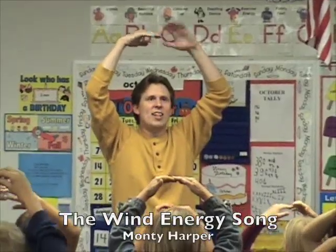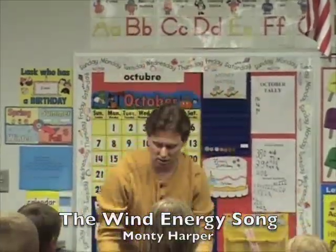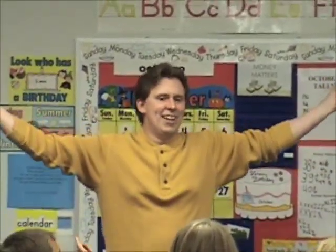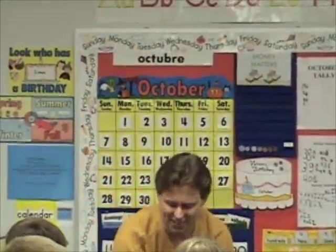This is the sun shining down on earth. Now we're going to add to that. Start here. This is the warmth of the sun shining down on earth.